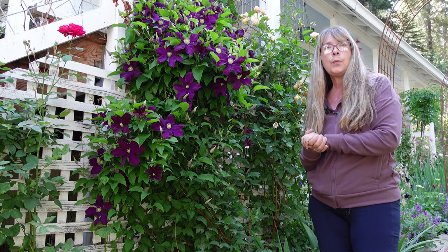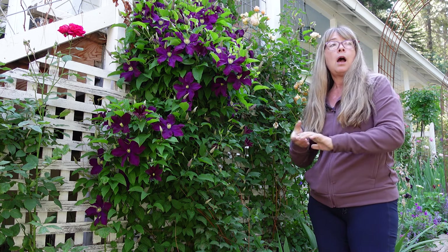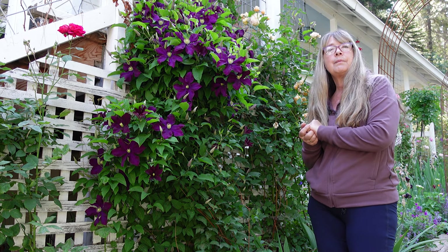Okay, I hope you enjoyed this video. Come on back — I will share more of my garden adventures here at Flower Patch. Bye.